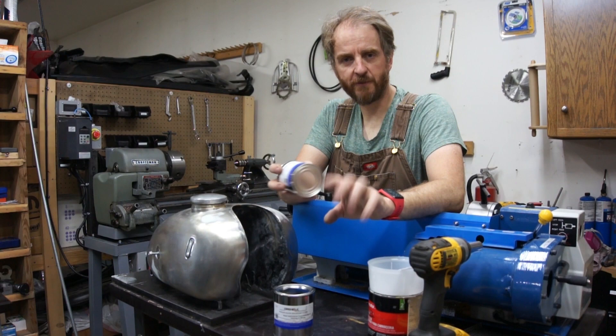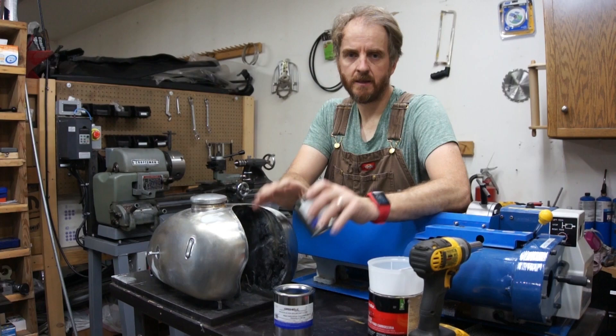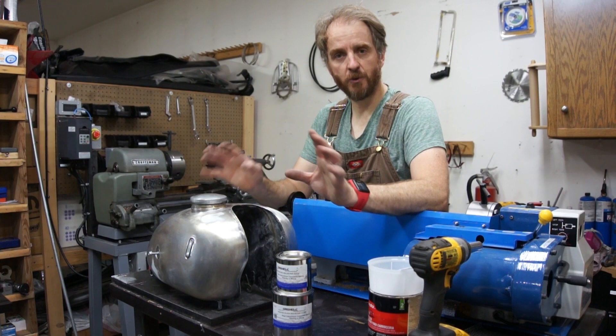I don't intend for this to be a how-to video. There's plenty of really good videos here on YouTube on how to use this stuff. Instead, I've never done this before — I've never used a tank sealer — so I figure you all can go with me. If I have trouble or I learn anything along the way, we can talk about it at the end.